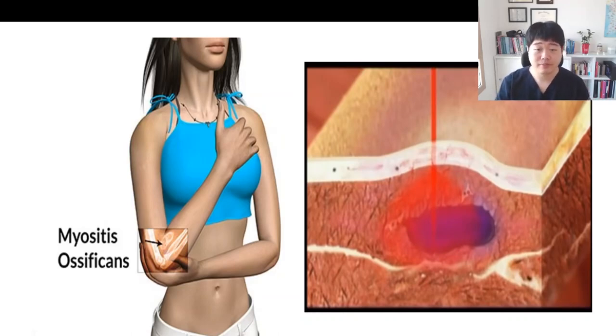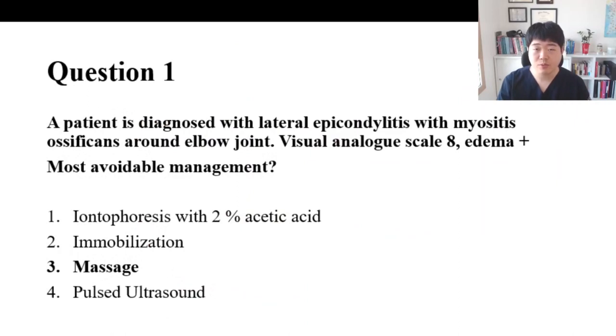Option 3 is the answer. Thank you for watching this video.